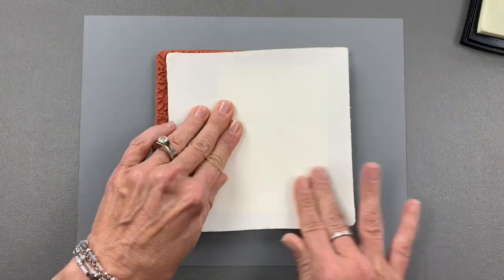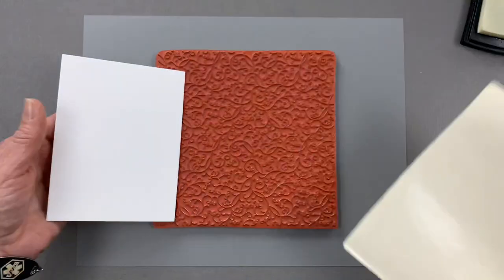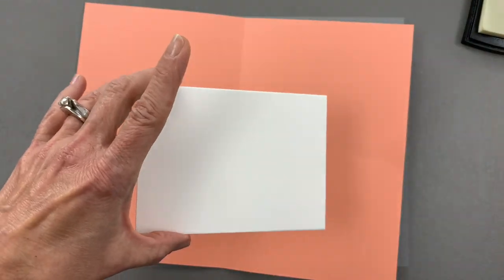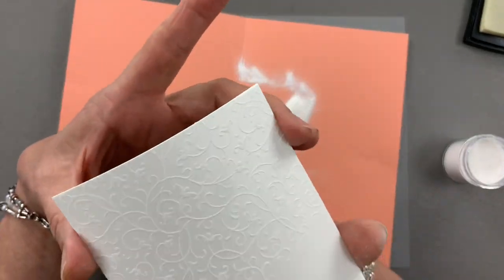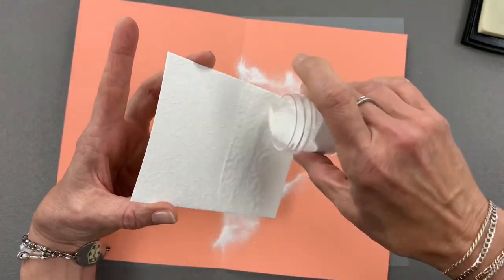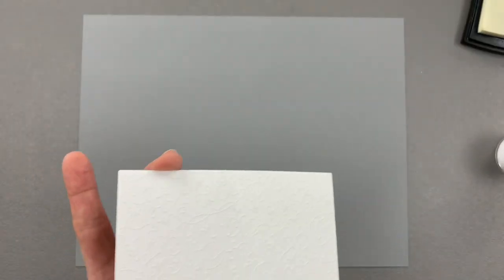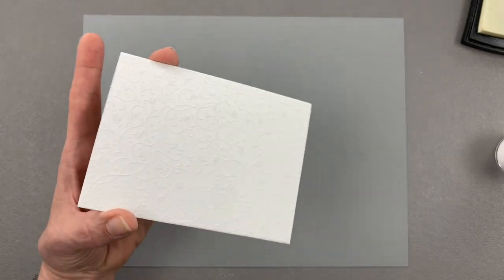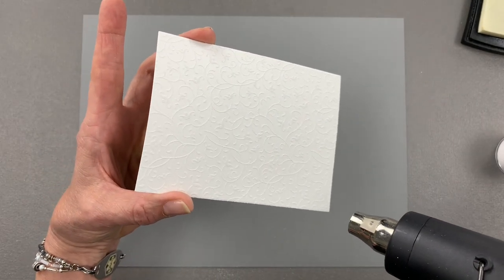Now once that's done, I'm going to use some fine detail white embossing powder and I'm going to use a big piece of cardstock to apply it. This way I can sprinkle it all over the surface. Then I'm going to use my Wagner heat tool to emboss this and get that beautiful design in there.